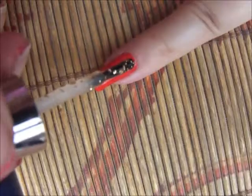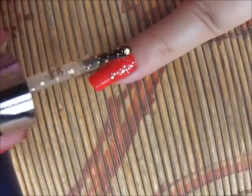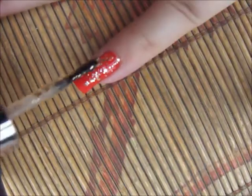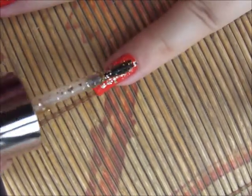Way number four is somehow the opposite of way number three, as I'm applying it on more than half of my nail first and then going downwards. It's easy — even beginners can do it.